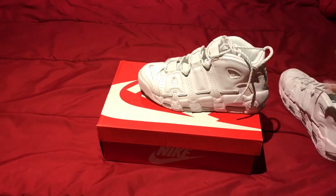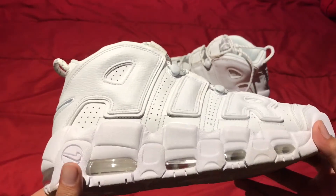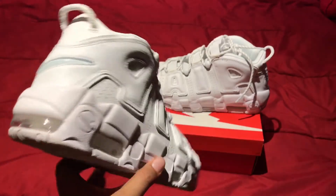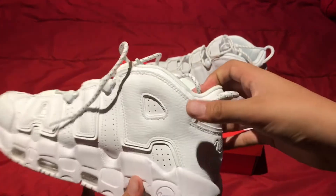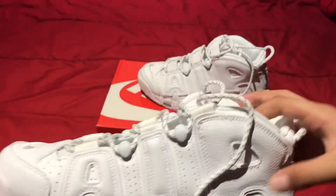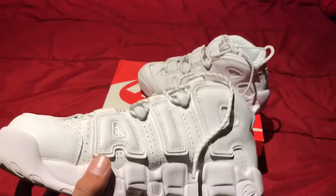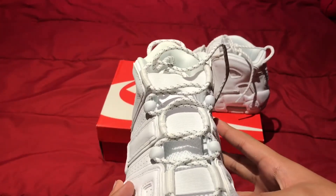This shoe is originally Scottie Pippen's shoe when he played for the Chicago Bulls. I think he wore it during the 1996 playoffs and the finals too — he didn't wear this colorway but he wore this model. I remember he did wear it in the finals and maybe the playoffs.